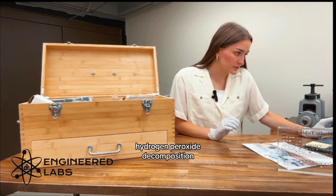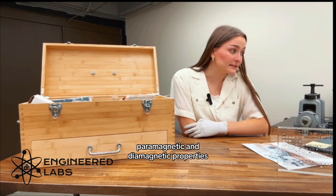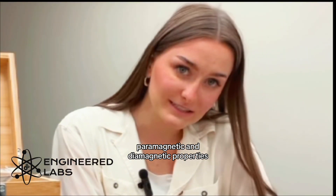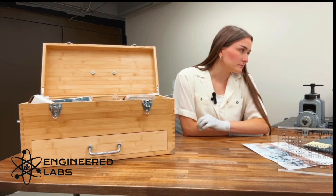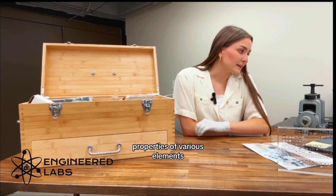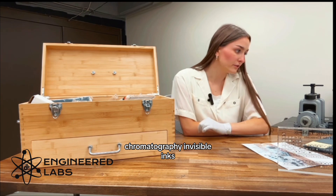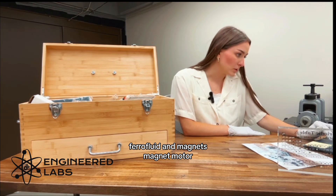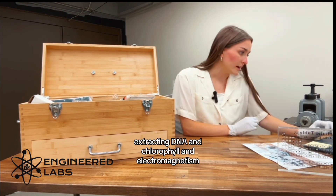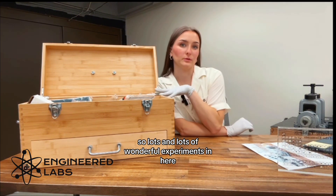Hydrogen peroxide decomposition, paramagnetic and diamagnetic properties, sodium acetate crystallization, properties of various elements, natural pH indicators, forensics experiments, chromatography, invisible inks, sodium hydroxide titration, ferrofluid and magnets, magnet motor, extracting DNA and chlorophyll, and electromagnetism. So lots and lots of wonderful experiments in here.